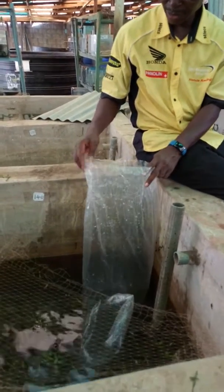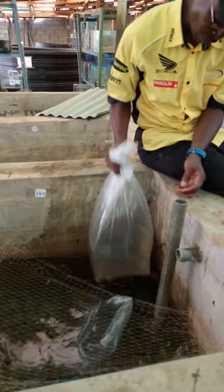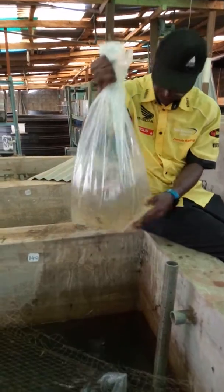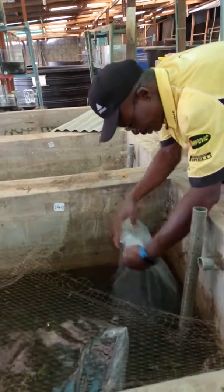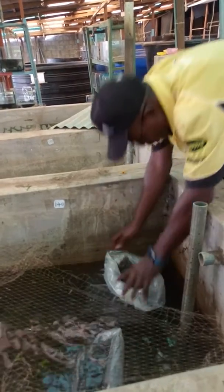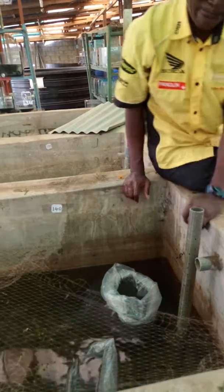Now look at it — temperature regulation. You fold your bag inside out, and if you look at it, the temperature is almost the same now.